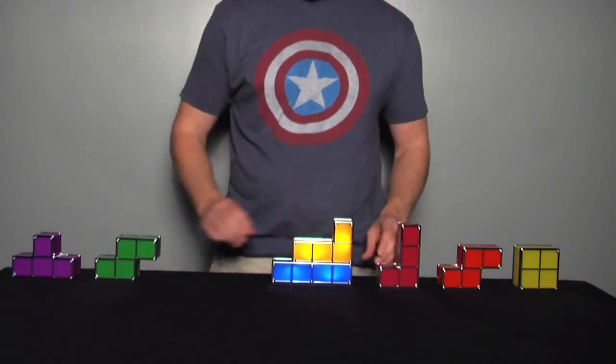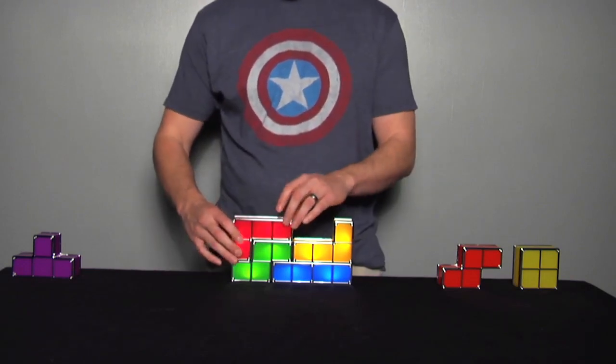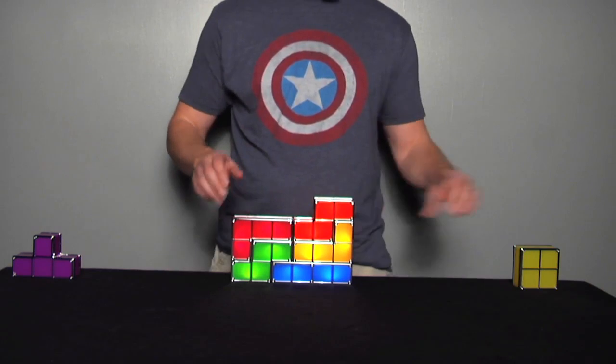As the pieces attach they will light up. You can build it in any configuration as long as it's standing, and the possibilities, as they say, are endless.